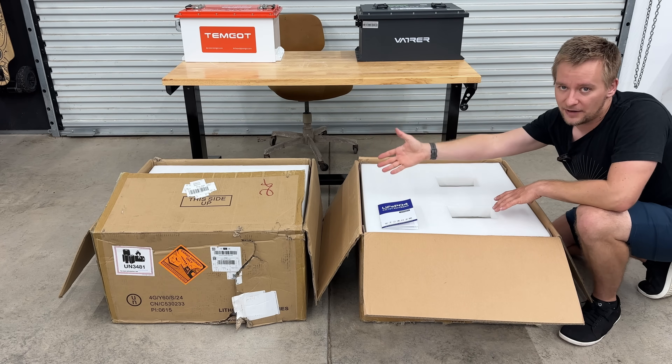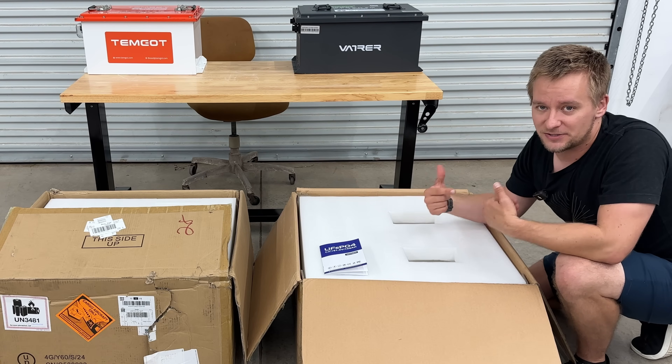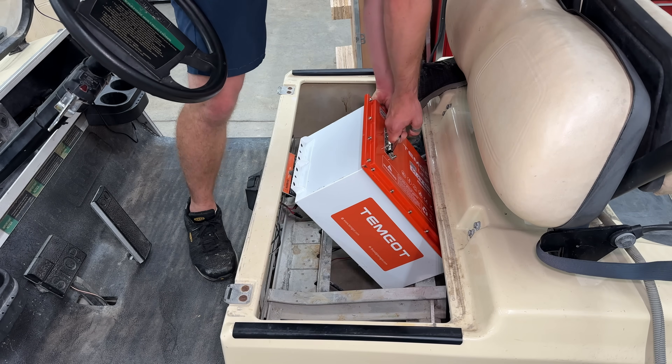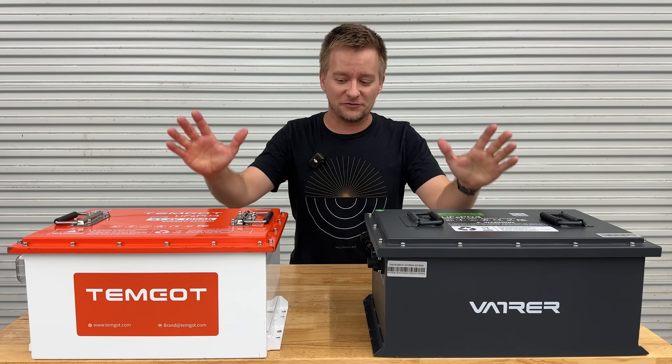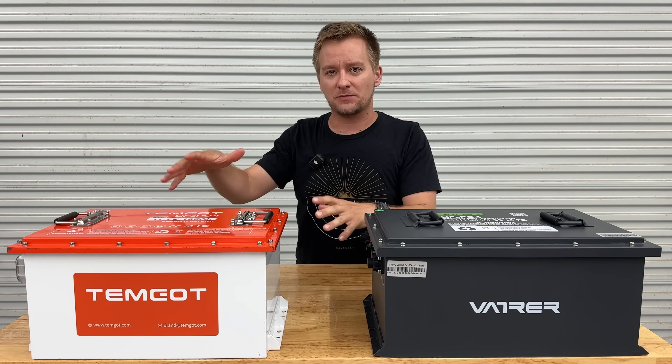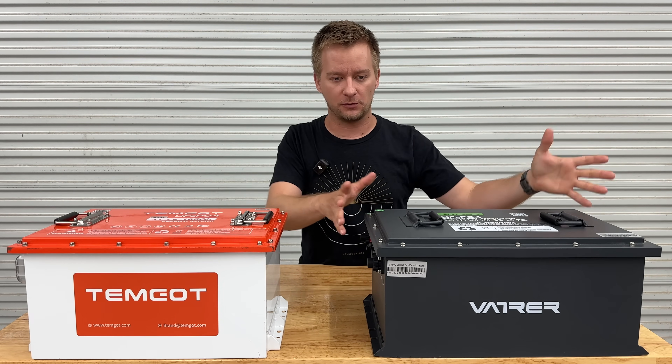To be fair to the Temgott, it arrived perfectly fine. In fact, all the scratches that you see on it were me messing around with trying to fit it in a golf cart — I might not be able to get it out again. As of the filming of this video, the Temgott is a little bit cheaper than the Vaitre battery, however you pronounce it.